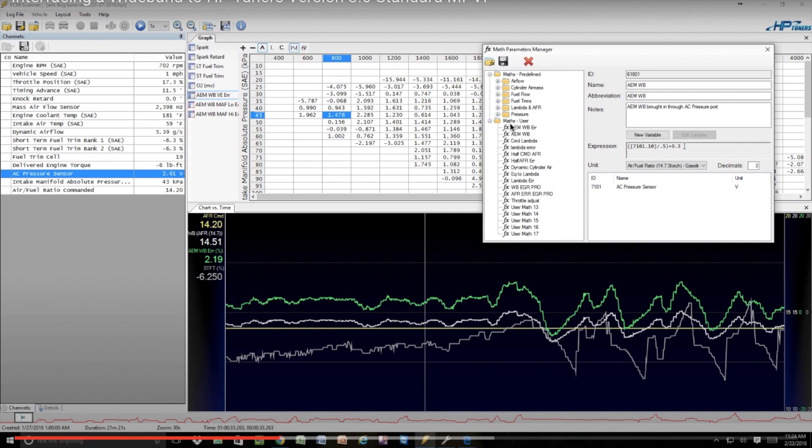The most important part of that video is around 3:12 where he shows how to set it up under Math Parameters. Go to Tools, then Math Parameters, and create a new math parameter with his data — except instead of AC pressure sensor, use fuel tank pressure sensor. It's the same 0-to-5-volt input; just substitute fuel tank pressure sensor wherever he says AC pressure sensor. Also remember your offsets — mine was plus 10 instead of plus 9.3. There's plenty on the HP Tuners forums on how to set up offsets.